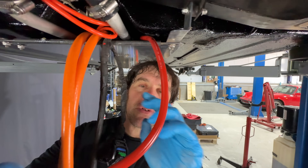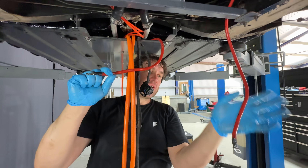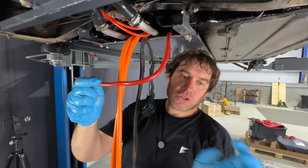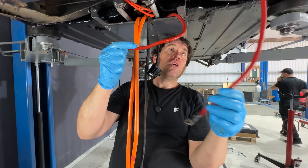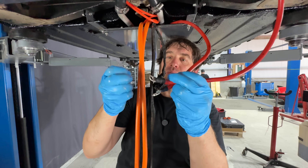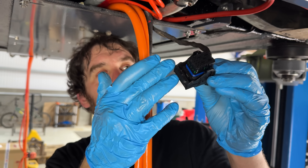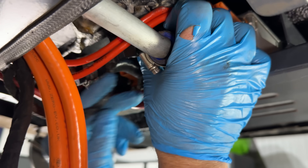Next up after the high voltage connector is the 12 volt main feed. One goes from the charger up to the 12 volt battery, and the other goes from the charger all the way to the front to the fuse box, which feeds all the main internal electrics on the original loom. We'll bolt this up to the charger on the front with a single M8 bolt. This is the control loom wire — low voltage CAN wires and power wires — running from the VCU at the front into the charger. Simple latch.